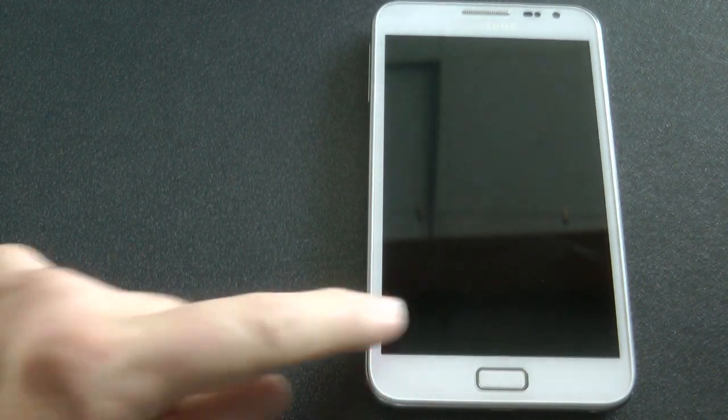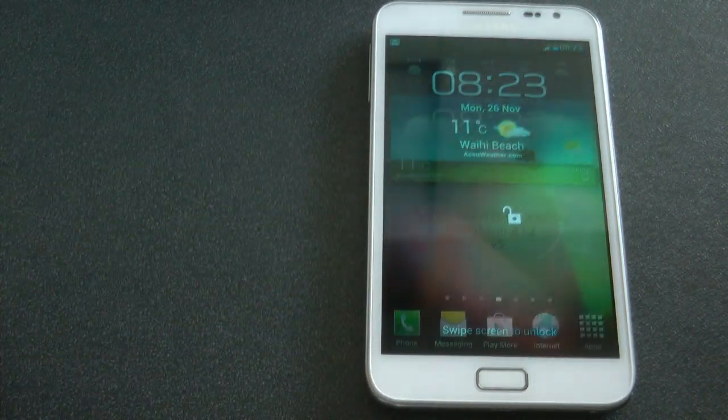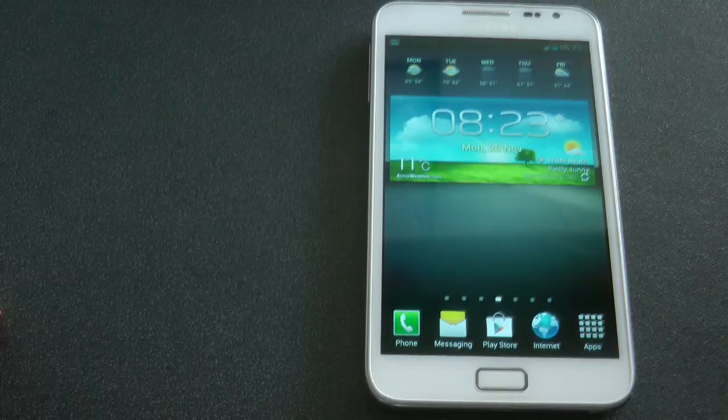XDA senior member Hamdog here. Today I am reviewing version 5 of Ultimate Jellybean ROM. So stay tuned and let's get to it.